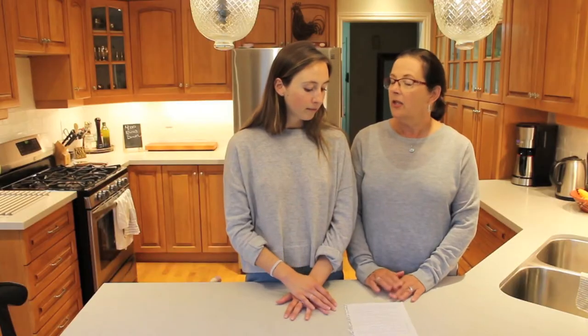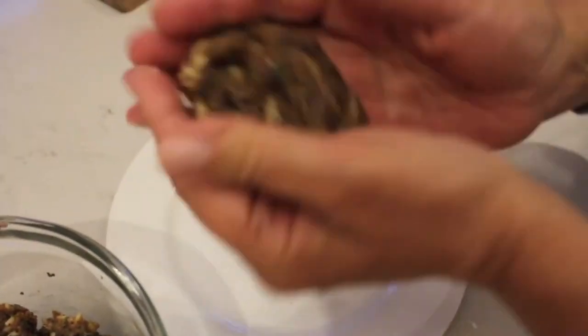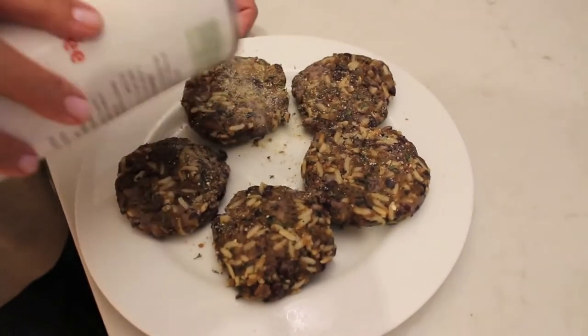Once that's done, you would put that in the fridge for about an hour to chill, and that helps bind the ingredients together. After an hour of chilling, you can take your burgers out and start to form your patties. We recommend that you make them a little bit thinner and smaller just to help them keep together. After you've formed your patties, you just want to dust them in some breadcrumbs on each side.